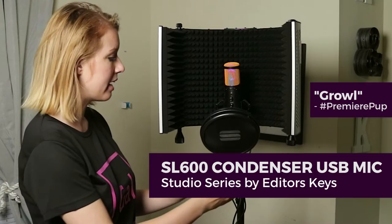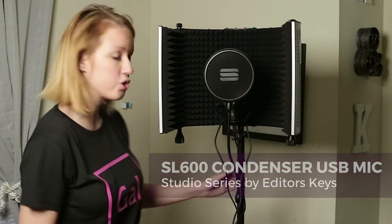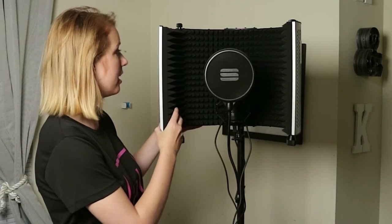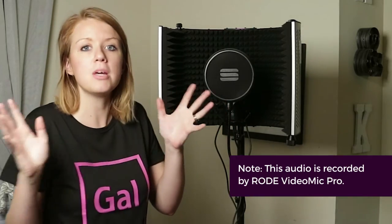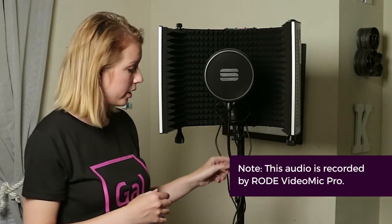This entire setup that I have here is by Editor's Keys. I have this pop filter that attaches directly to the stand for the microphone, and attached to the stand is the Studio Series Portable Vocal Booth Pro, which provides a nice little insulation for the sound booth — it's like a little miniature sound booth. This is a USB microphone so it connects directly into my laptop, which will enable me to record directly into Premiere Pro or Audition if you prefer that.